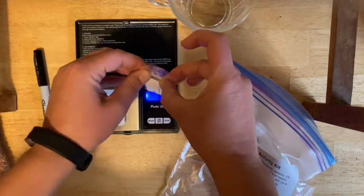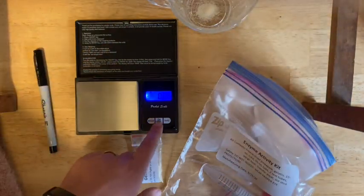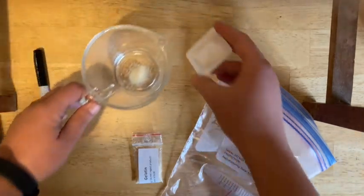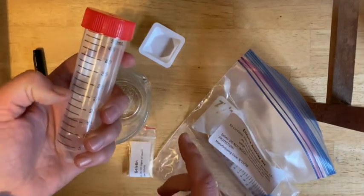Make sure you check your flowchart for what that amount should be. Take the gelatin and put it in your heatproof container. Then turn off the balance — you're done with it for now. Take your large tube and measure out the right amount of water.